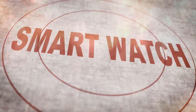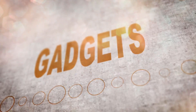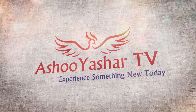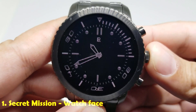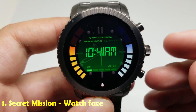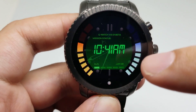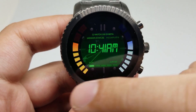Let's start the video. Number one is Secret Mission watch face. So if you want to maximize James Bond status of your smartwatch, this is it. This watch face has beautiful animation, it has a big digital clock here, it has a date, it has a number of information such as your watch battery.